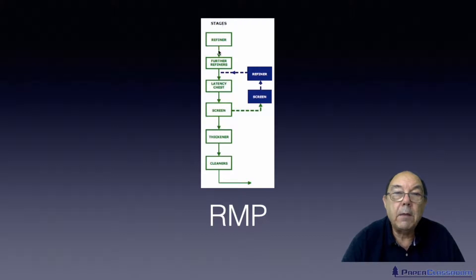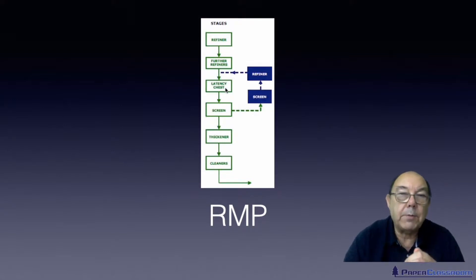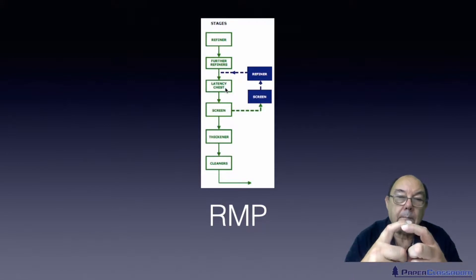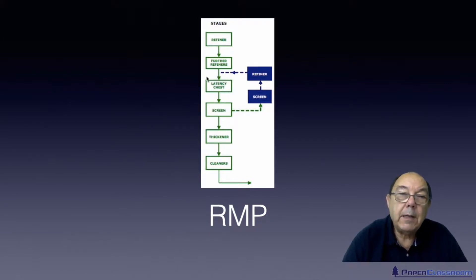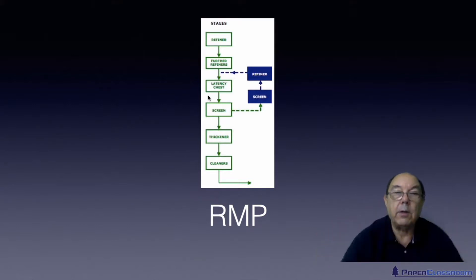The chips go through a refiner, maybe a second refiner, and then through a latency chest. In the refining process, the circular motion heats up the fibres and softens the lignin, but this circular motion can cause the fibres to become curled. If you allow these fibres to cool, that curl is fixed in the fibre forever. So the thing to do is put those fibres in a chest of hot water for a while, which allows them to relax, straighten up, and lose the curl. Once that's happened, you screen them — good material moves on, and material that's too big goes through a second screen, a small refiner, and back through the latency chest process.